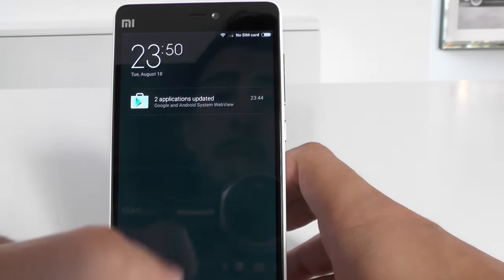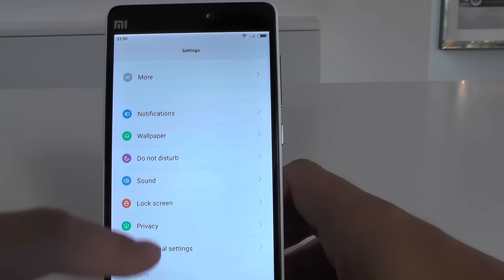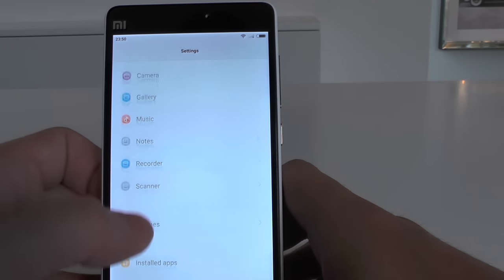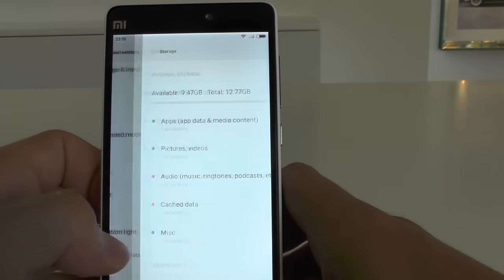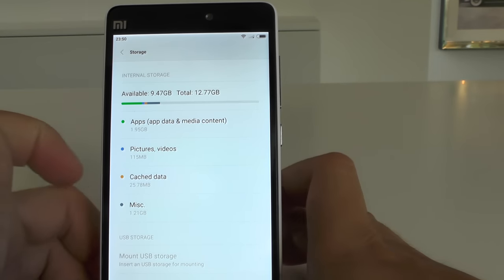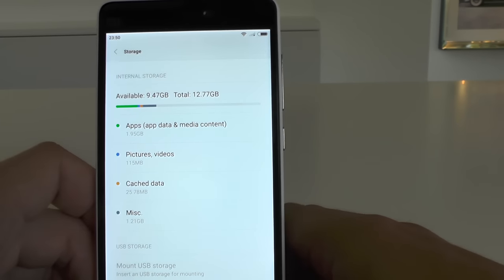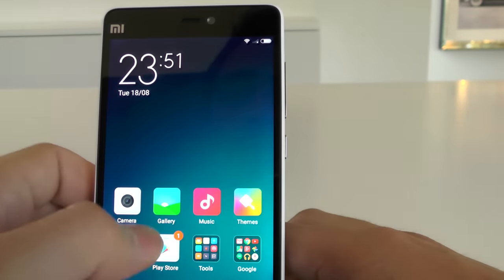Let's talk about the memory. I've installed a 61 MB game and taken a few pictures. Going to Settings > Storage, the total is 12.77 gigabytes with 9.47 gigabytes available. They say 16 gigabytes, but it's never the full amount — the operating system takes some of that. So be very careful and go for the 32 gigabyte model.